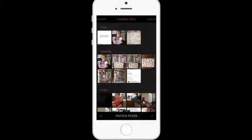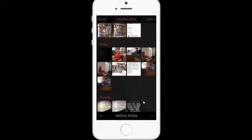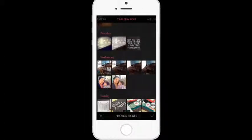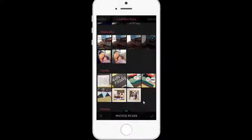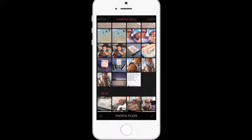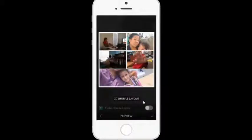I'm going to tap on 'pick photos' and select the ones I want. I'll tap here, here, and here — and I think we'll call that done. I click on the check mark and you can see it imports all of my photos for me.